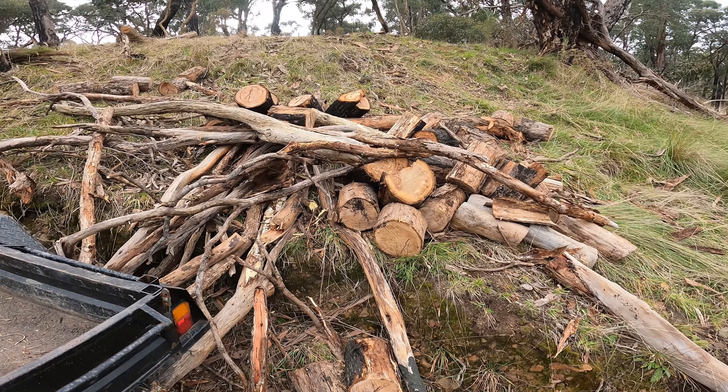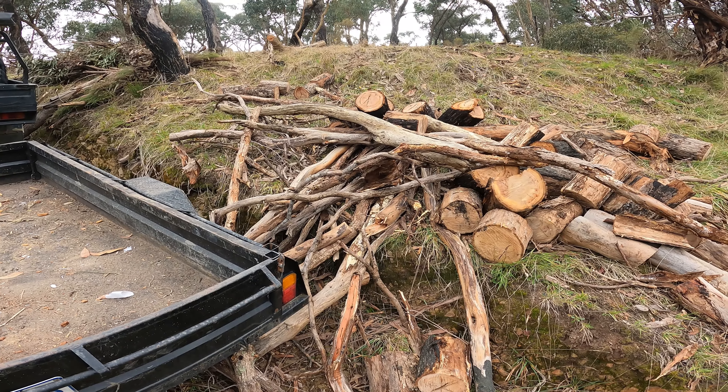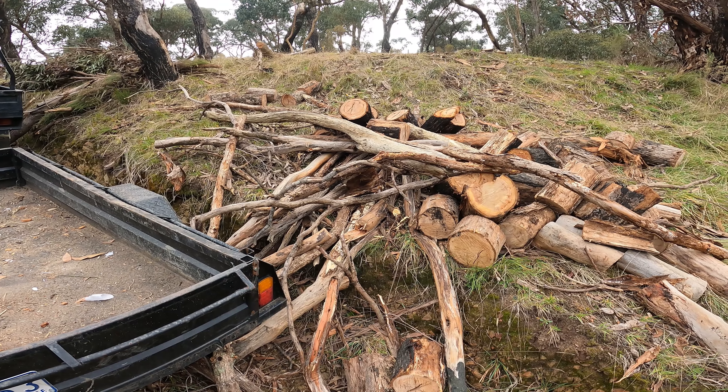That's some of the wood that we've cut up already, and some of these lengths of wood here need to go into the trailer and they'll get cut up with the swing saw.